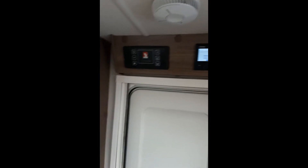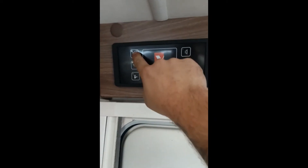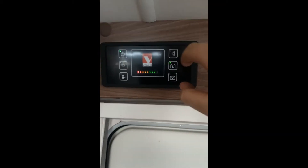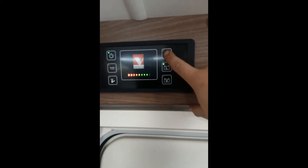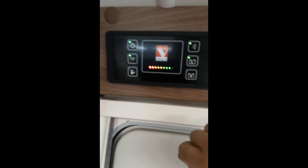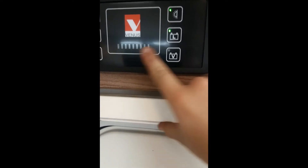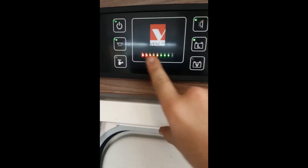As we come into the van, above the door we have your main control panel. To switch it on, press the button on the left — that turns all the power on into the caravan. On the right-hand side you have your awning light, internal lights, water pump, and your battery life indicator.